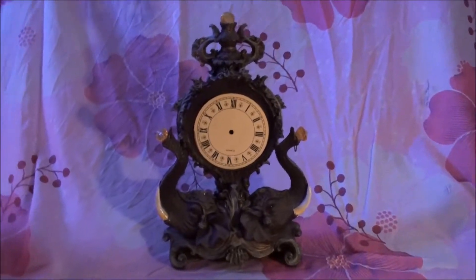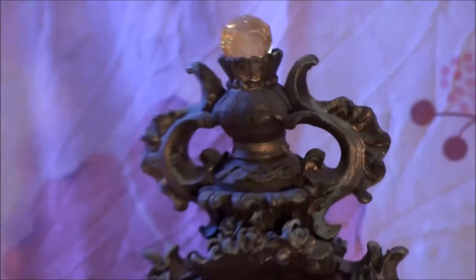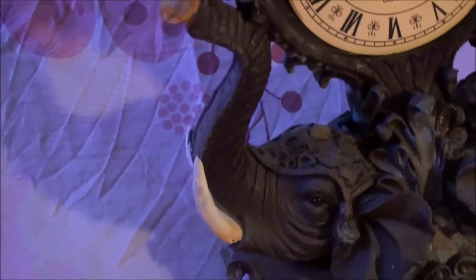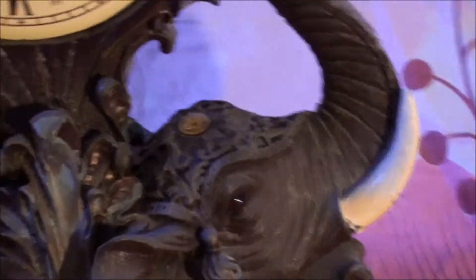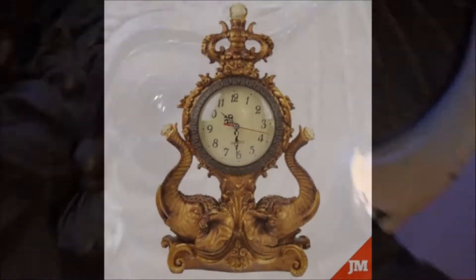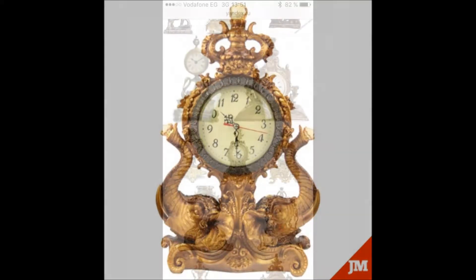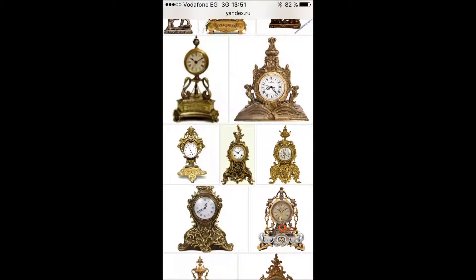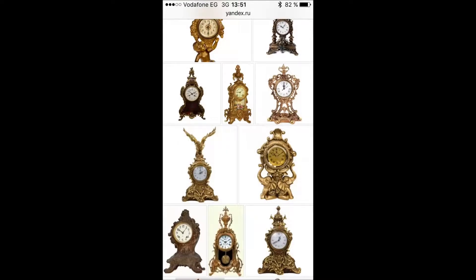My clock is a quartz clock — a kind of clock that uses an electronic oscillator regulated by a quartz crystal to keep time. I'm going to show you pictures of how it looked originally as a clock, but from now on it will be a frame for my new artwork. My clock has Roman numerals. I just wanted to show how it looked before, so now we are going to start.